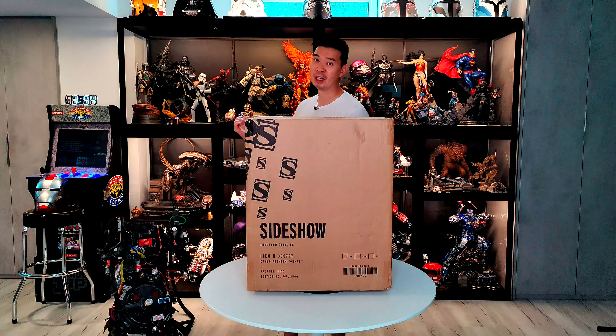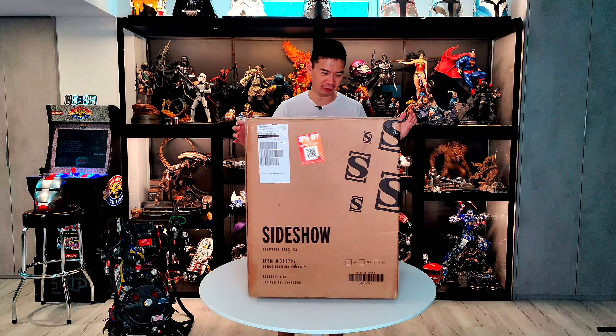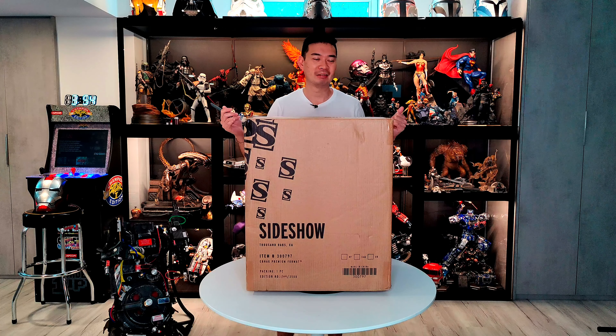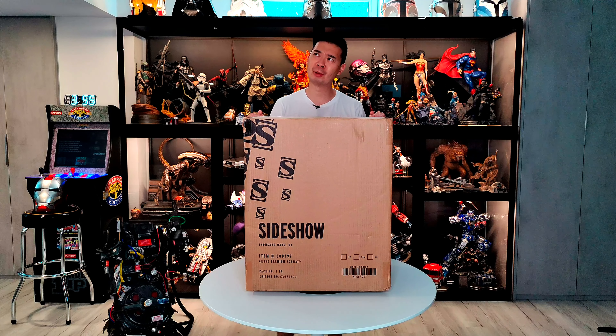I don't know where I'm going to put it — I don't have any room back here — but it's gonna fit somewhere. So let's open this thing up. It's a fairly large box. What I kind of like about this one is there's no switch-outs, so all you need to do is just put this thing together and that's it. You don't have to worry about which head sculpt or arm switch-outs you want — unlike the XM Transformers where there are so many switch-outs it gets overwhelming.